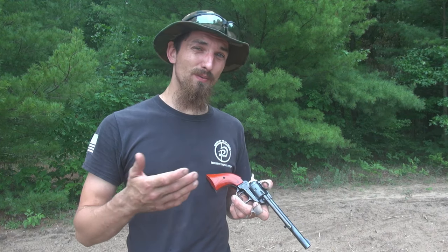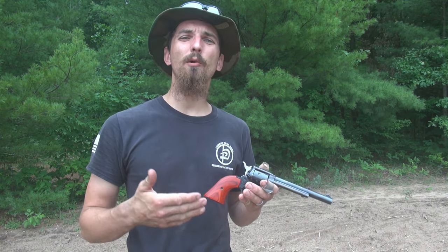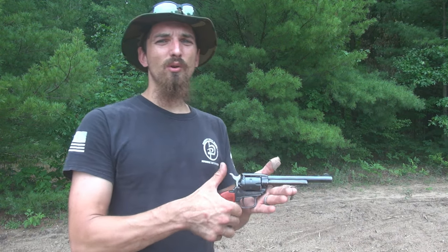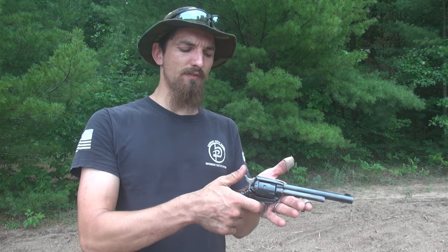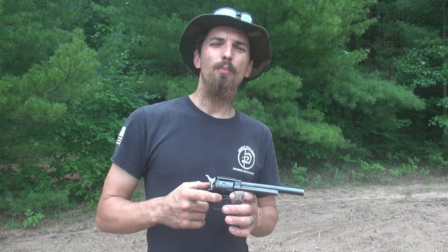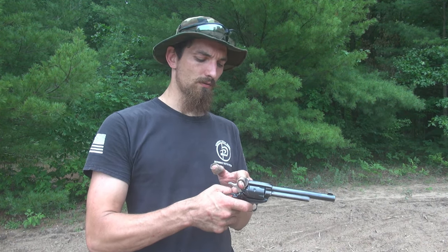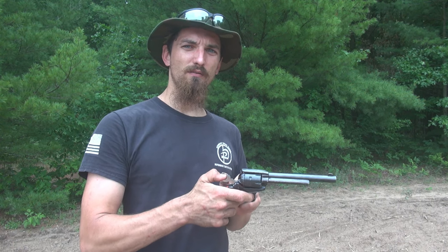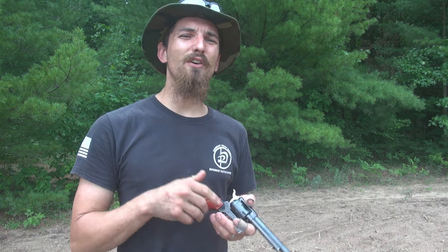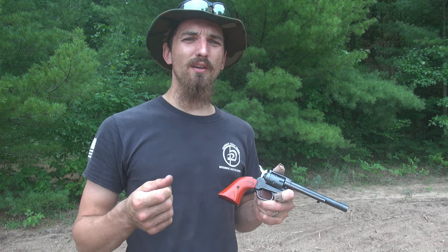My biggest compliment on this pistol is its trigger. The trigger is a very nice, well-made single action style trigger. Single action, so I have to pull the hammer back before I can fire it — I can't just shoot it. But the trigger has about two and a half to three pounds of pull weight — a very lightweight trigger. And it's a very clean, sharp, and crisp trigger. These generally have very good triggers, akin to what you'd expect on a nice Colt pistol.